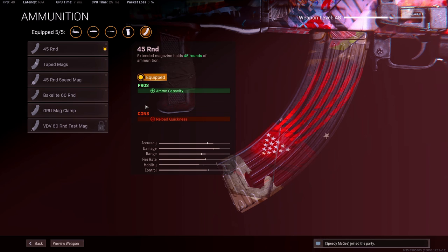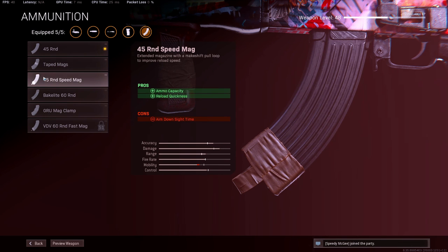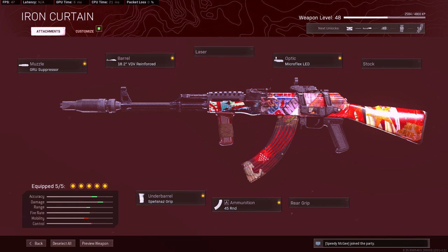For the ammunition, this gun has such good stopping power and damage per bullet per magazine. I was tempted to try running the tape mags just to get a faster reload, because they did fix the reload quickness for all of the Cold War guns. Right now I'm running the 45 rounds but I might try the tape mags. Your biggest pro for using the AK-47 is it has the highest damage for the Cold War assault rifles. It's a good fast time-to-kill gun, kind of like the AMAX, and would be a good replacement since they're going to nerf the AMAX relatively soon. Give the AK-47 a try — I like the buffs they gave to it.